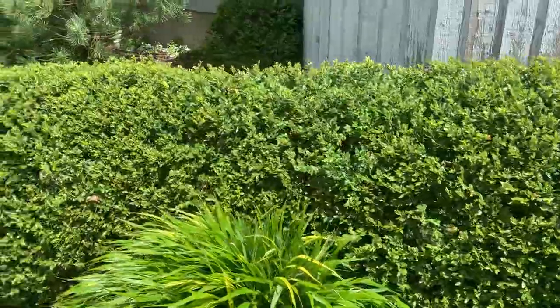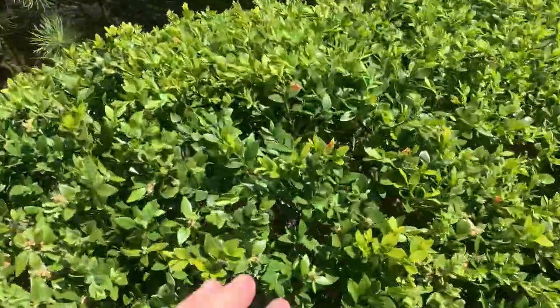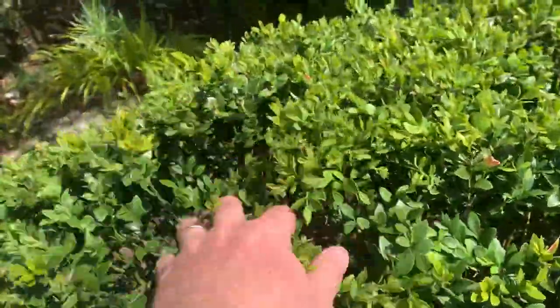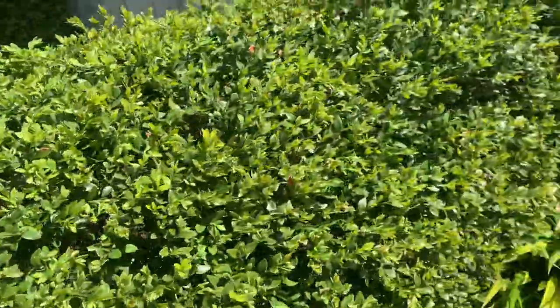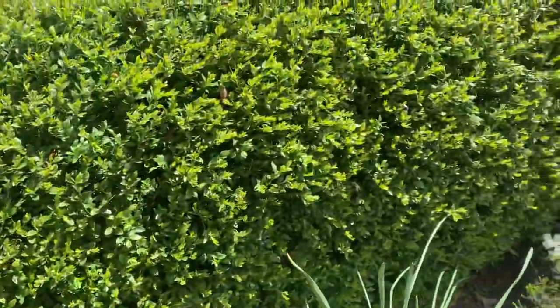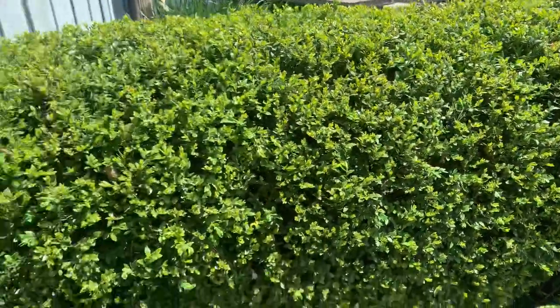Working on a serpentine boxwood hedge here in Connecticut, doing thinning for increased plant health to reduce the need to shear, reduces the chance of blight, and there's more air circulation.